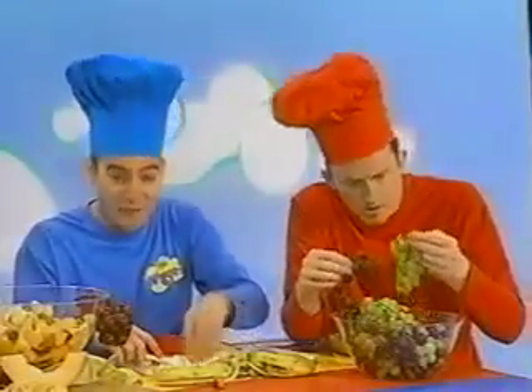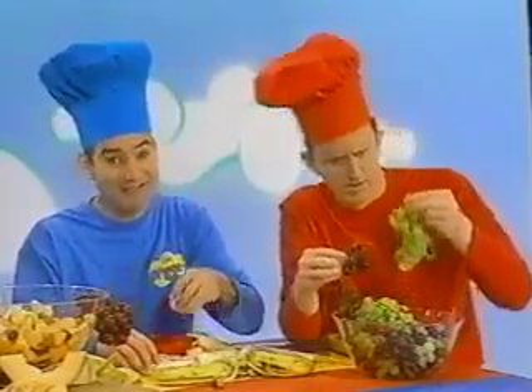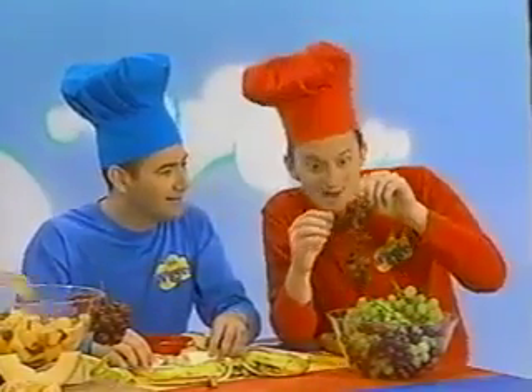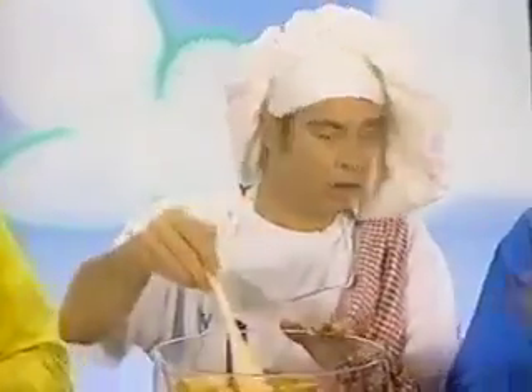We're making some fruit salad. Everybody's helping. Barry, what are you up to? Anthony, I've got some grapes to put in the fruit salad bowl. And Paul the cook? Well, I'm mixing up all the fruit in this bowl.